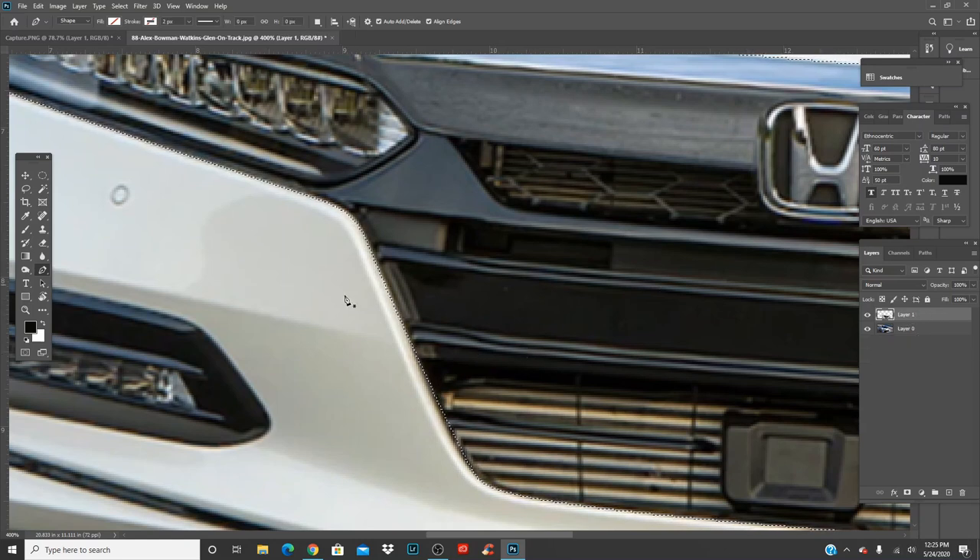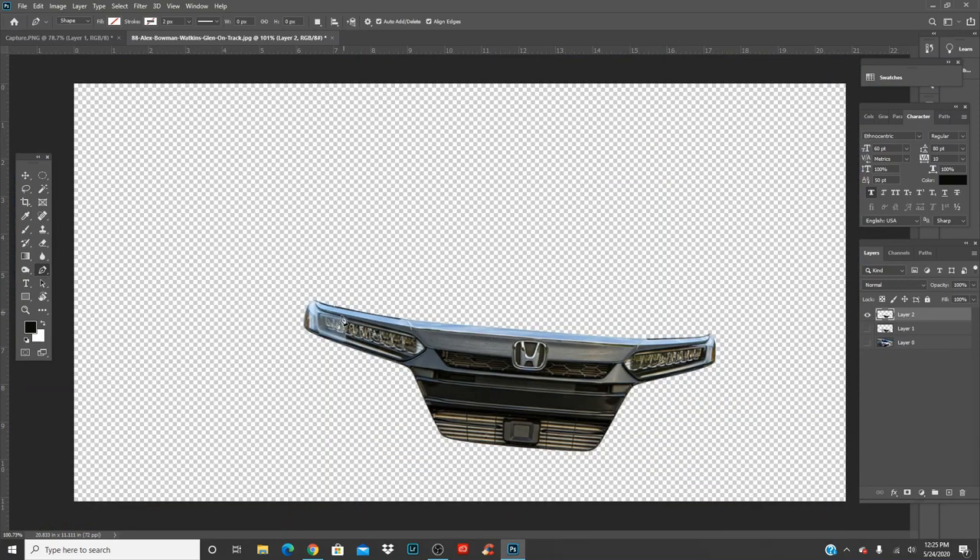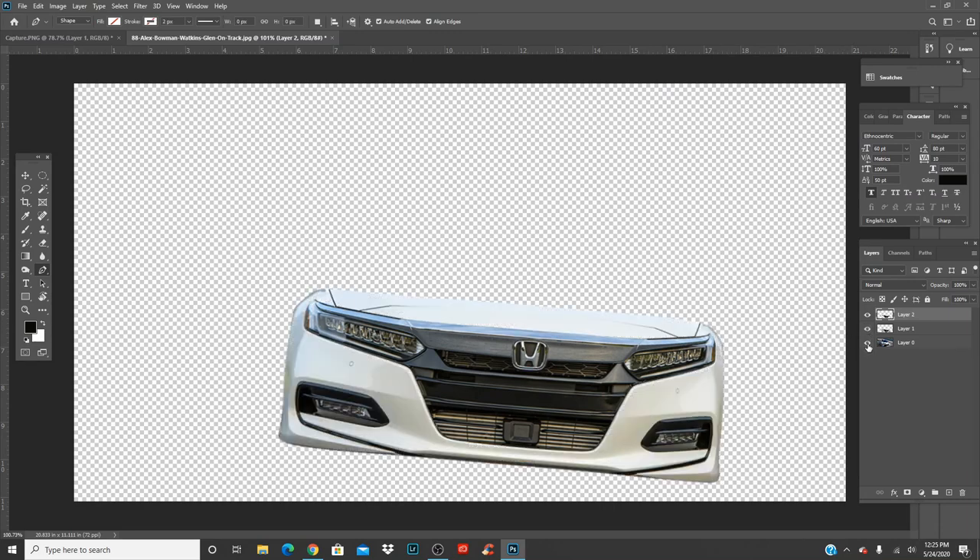When you make this selection, you're going to go Control E — it goes down onto the layer. Now Control J. If you see, you turn this off and this off, no matter what you still got your grills and lights as a layer in itself.